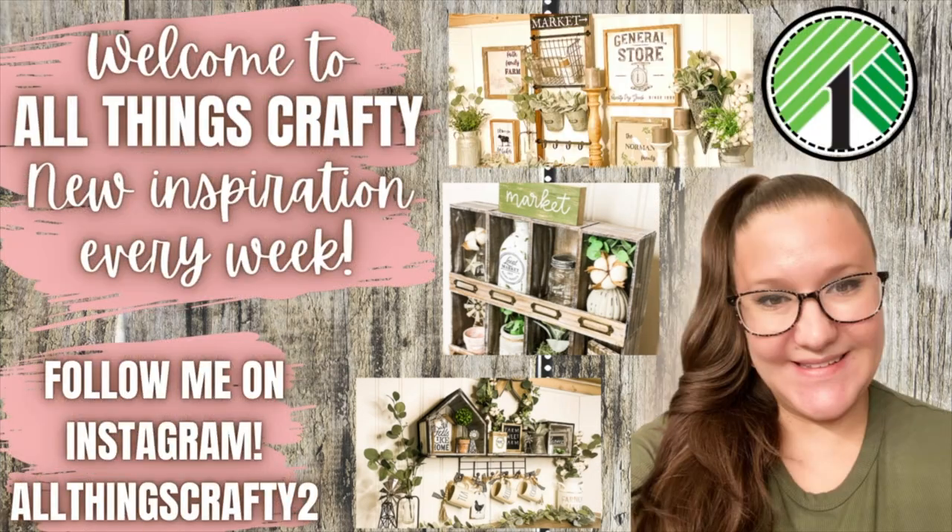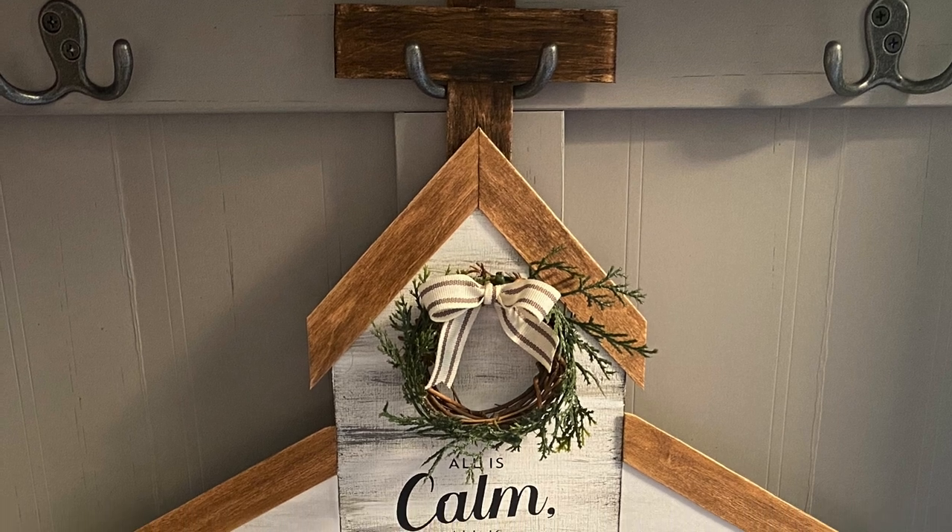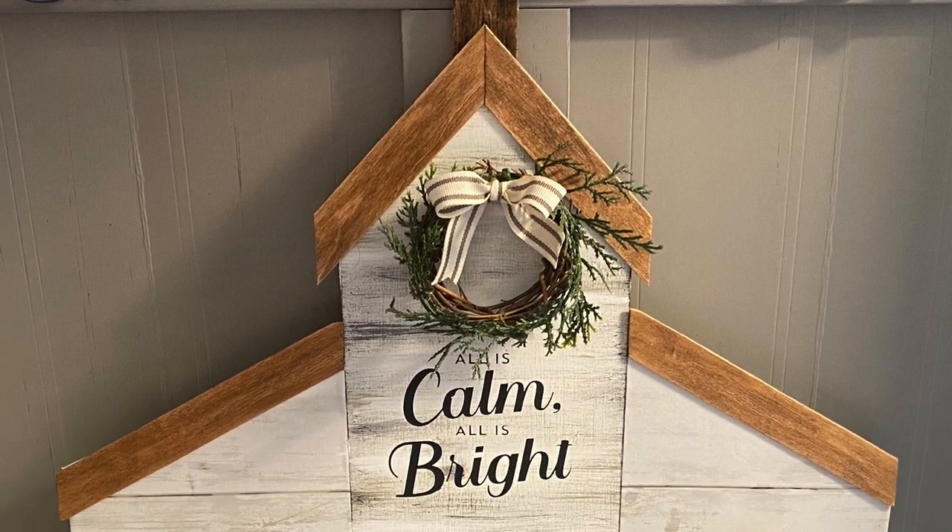Hey friends! Welcome or welcome back to my channel. In today's video I have a Dollar Tree Farmhouse Neutral Christmas DIY sign for you. So if that's something you're interested in, I would love if you would stick around by clicking that red subscribe button.